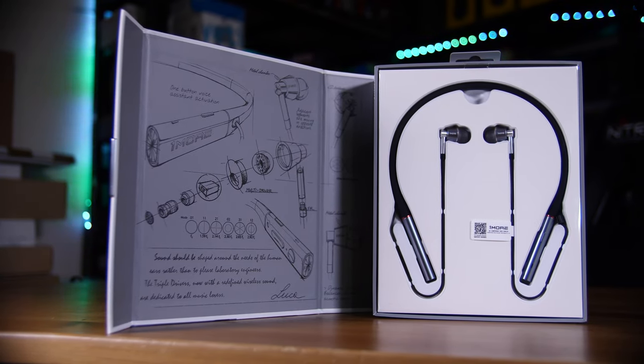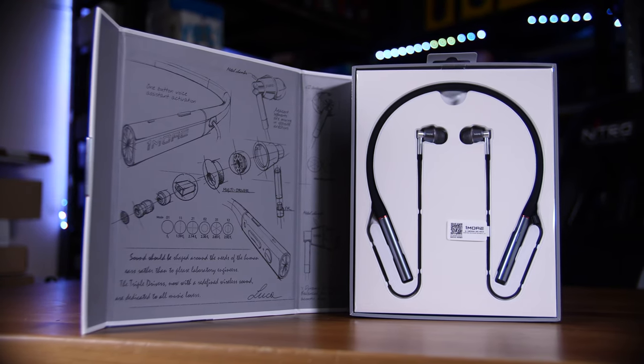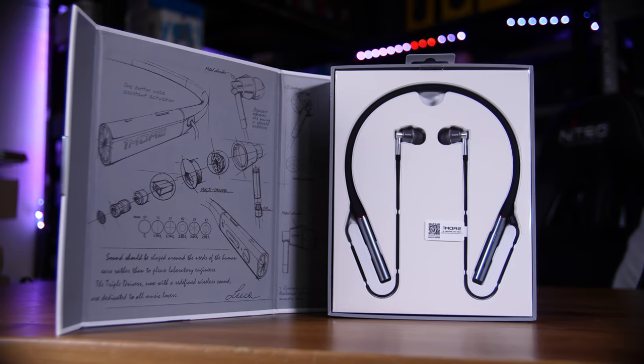Sadly, there is one other downside, and that's the price. 1More has these listed on both their own site and on Amazon for £130. You can find them for about £100 at the time of filming, so if you are planning on picking them up make sure you do shop around. But even for that sort of price, for headphones that didn't last me a full day of what I consider fairly normal average use, it really seems like a bit much.